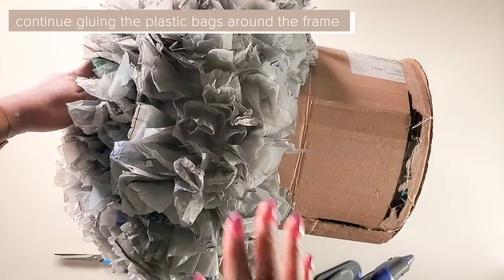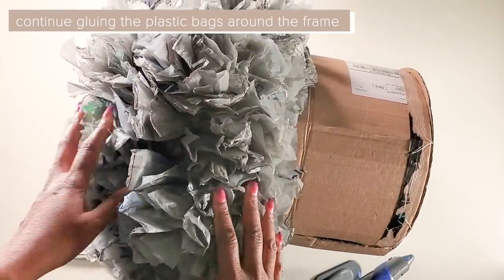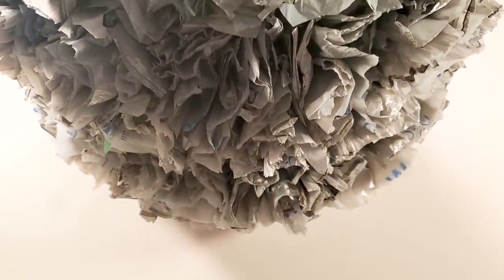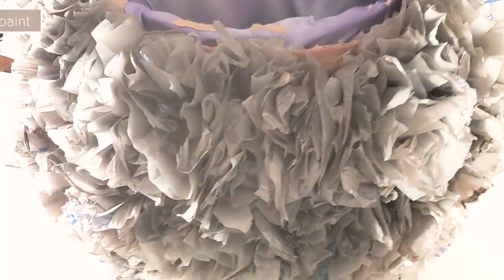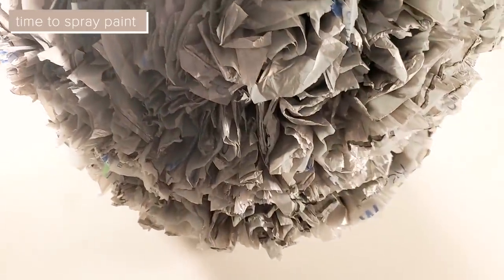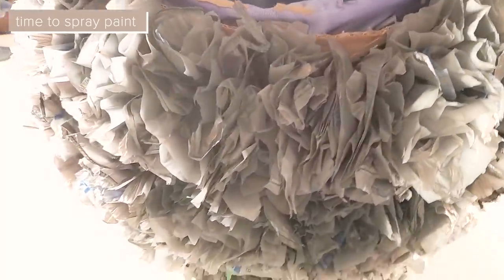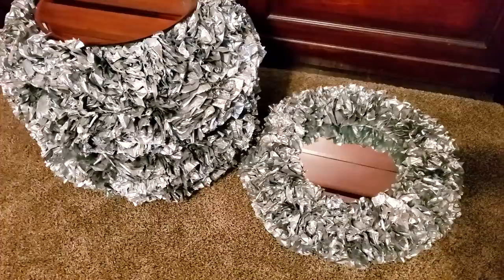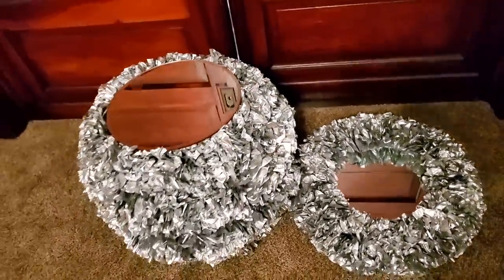Now we'll glue the plastic bags all around the frame and then come back. After you're finished gluing on the plastic bags onto the side table, take it outside and spray paint it. You could spray paint it whatever color suits your home — I'm using the silver Rust-Oleum spray paint for mine.